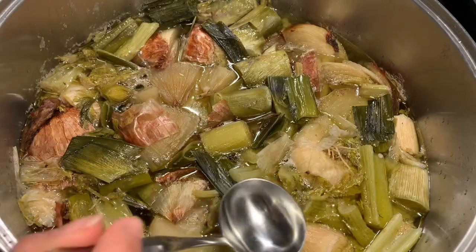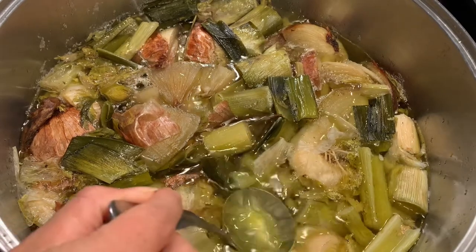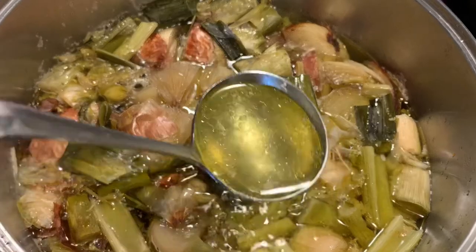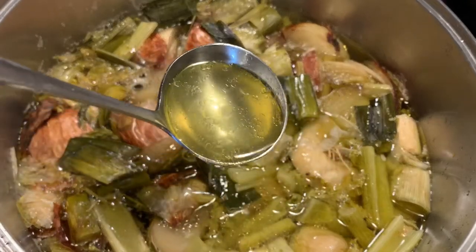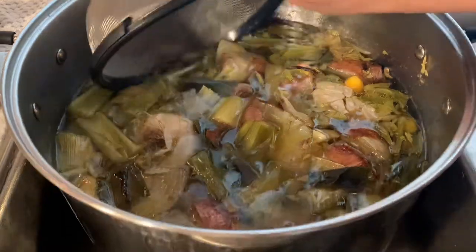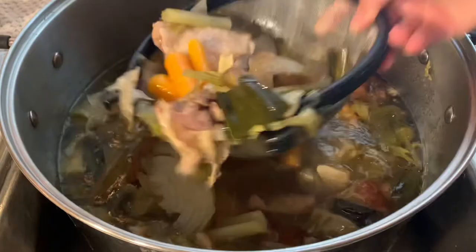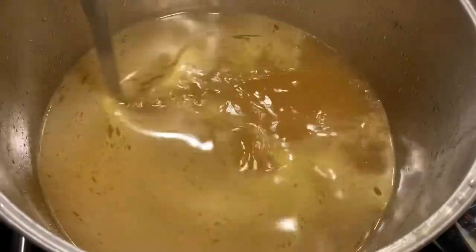And after four to six hours, this is what you should have. Are you seeing all this goodness? Look how rich and flavorful this stock looks. Now that our stock is fully cooked, I like to remove all of the meat and vegetables, also straining it, making sure it is free from any leftover remnants.